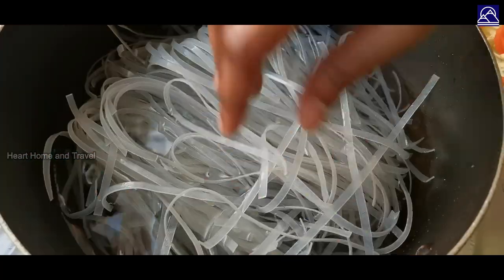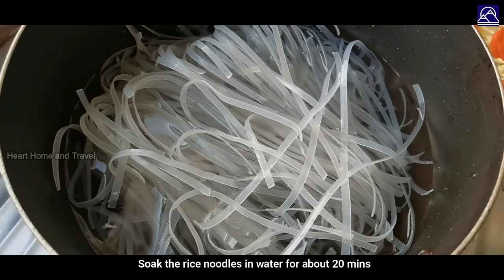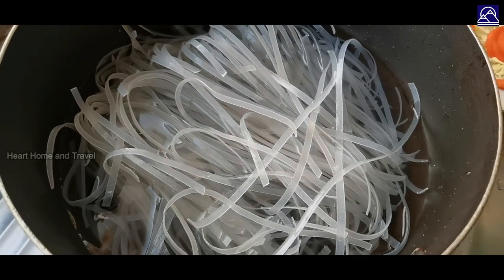It will cook with the vegetables — 20 minutes to boil, then 5 minutes to soak the noodles.